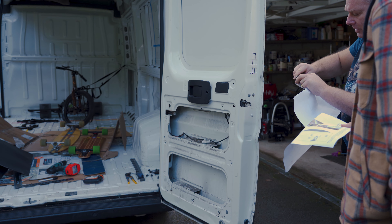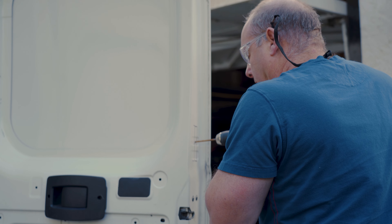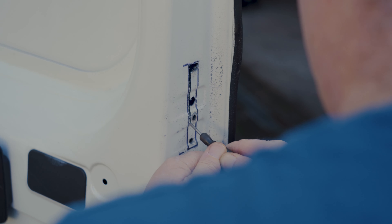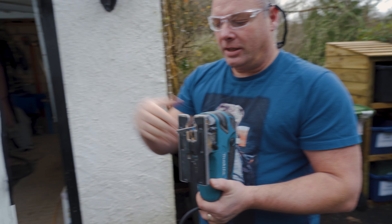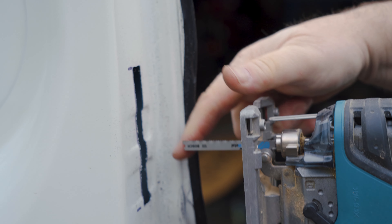We picked these bad boys up from Van Lock — the whole set cost around £130. They're really good but the instructions are a little bit rubbish. There are no instructions with the locking mechanism, no templates other than the drawing, and you've got to figure out how to cut the slot in the end of the door with the flange of the door sticking out.